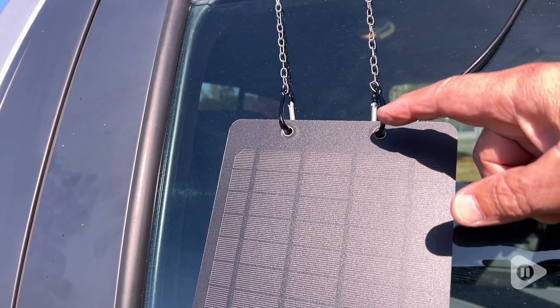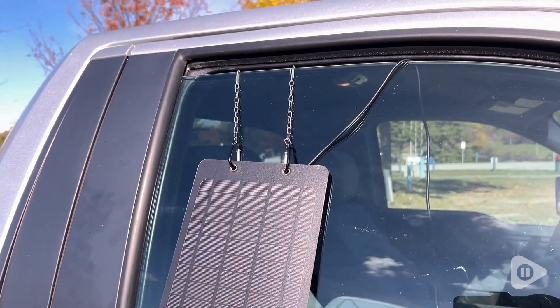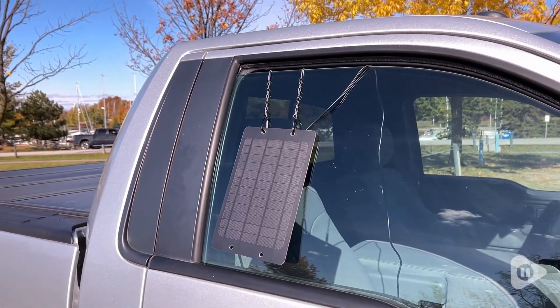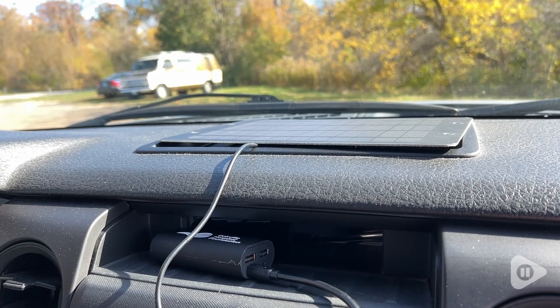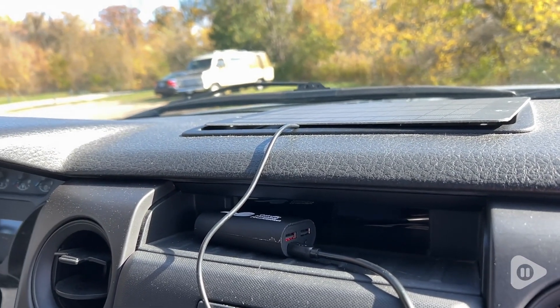I also like that it has these small holes on either side of the panel and comes with these handy clips. This allows you to hang the solar panel at the best angle to capture the sun. I put mine on the dashboard in my truck when I go camping so I can lock the door when I'm away from the campsite.